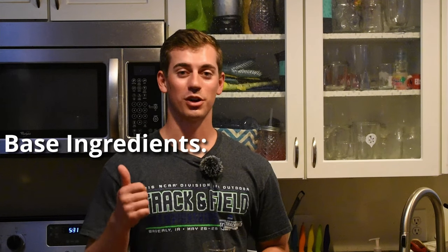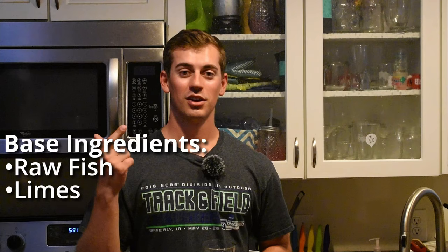So we're doing a sheepshead poke catch and cook today. This isn't a true poke — what I actually do is ceviche the fish, which makes it a little bit more food safe, but you still have that raw fish texture like you would with a true poke bowl. Which if you're not familiar is basically a sushi roll bowl. This is a really simple dish — all you're going to need is some raw fish, limes, sushi rice, and whatever kind of sauces you want.